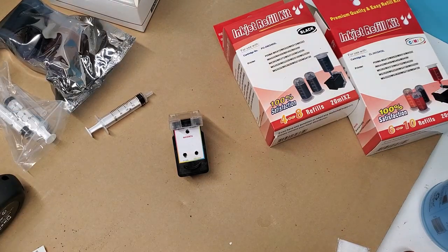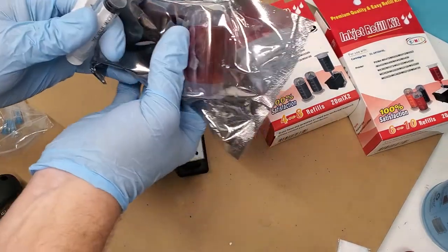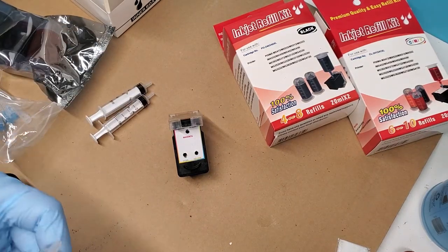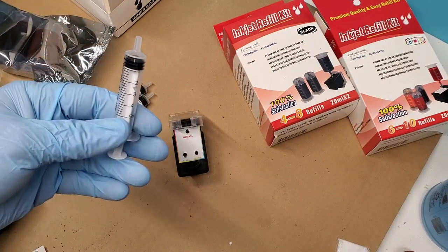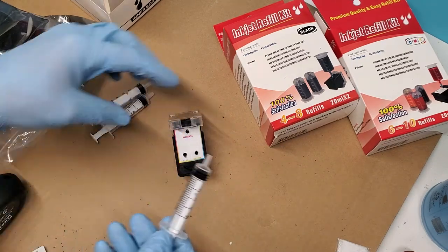We're going to put ink into the cartridge using one syringe per color. You can refill this with the ink they supply — this much ink is going to be about 48 refills. Since I know my yellow is gone, I'm going to do the full amount. Three milliliters is for the regular size and five milliliters to get to the XL size.